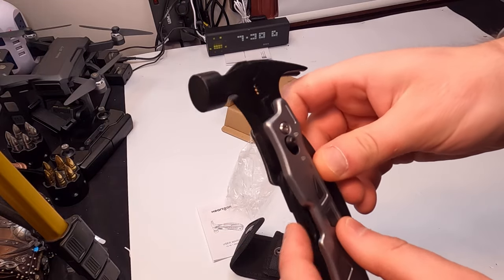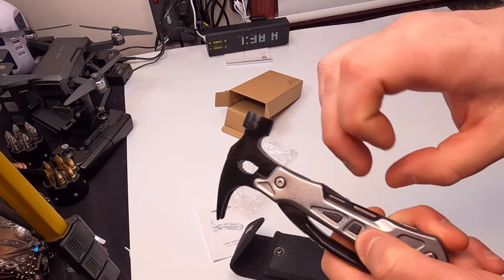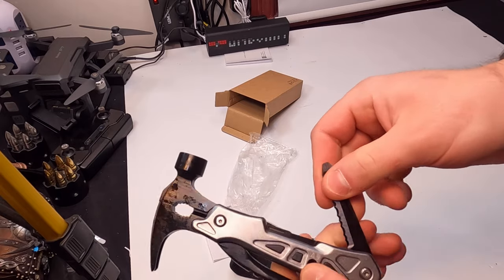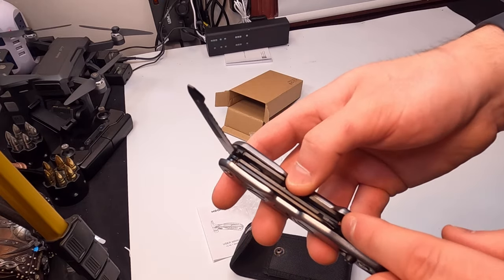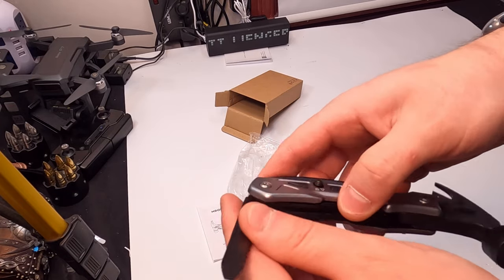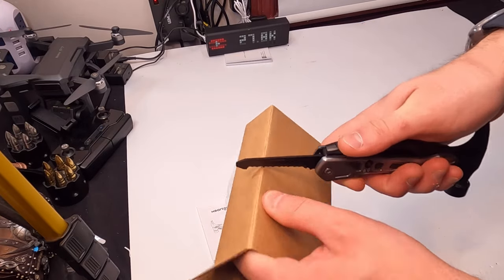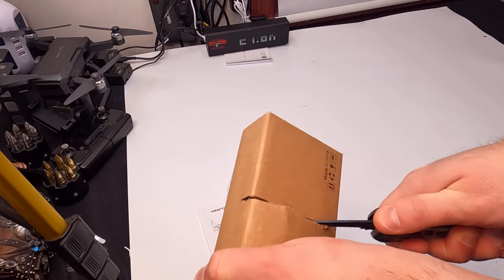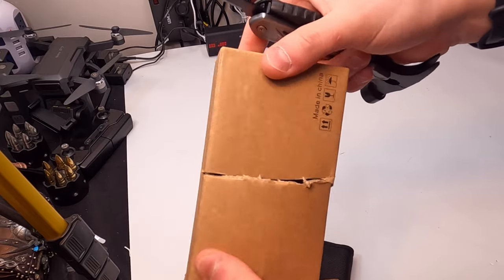It looks like all of these tools down in here lock in place. You slide this up and that allows you to pull up the tools. You got a saw, you got a screwdriver blade in there, and you have a knife blade in there. That's pretty sharp as well. That saw blade's pretty sharp, I would say.